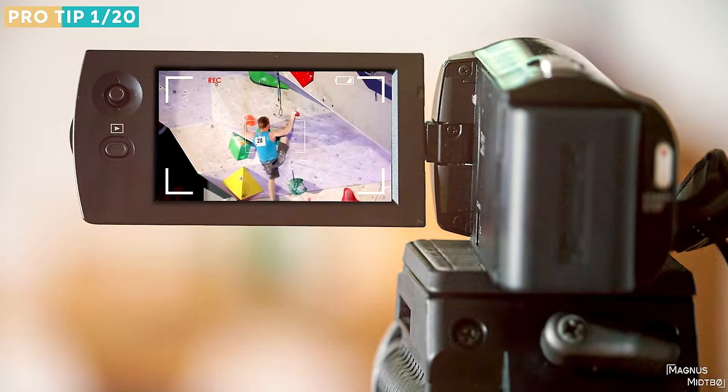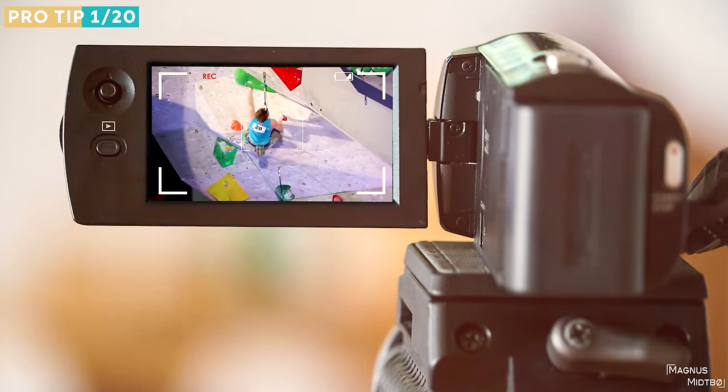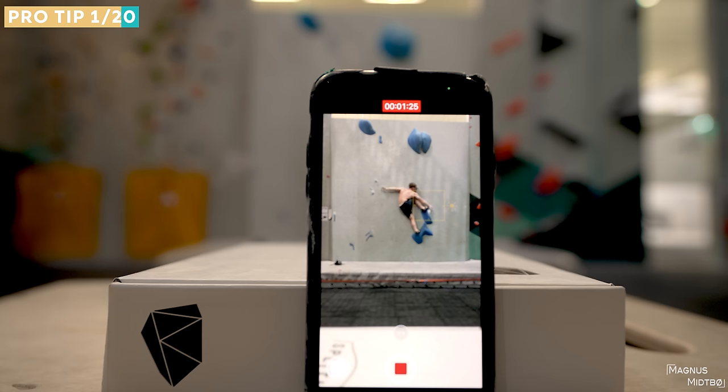The first tip: back in the day, 20 years ago when I started climbing, this was only for professionals. They used a film camera to study technique. Nowadays we all have a cell phone, and I think filming yourself is not only good for posting on Instagram or YouTube but also to analyze your technique and figure out what you can do better.